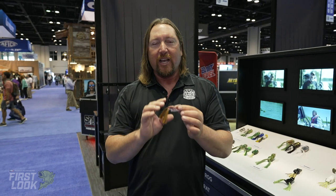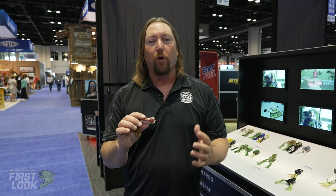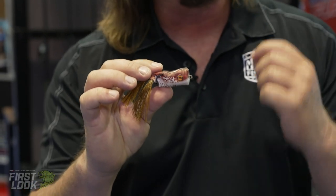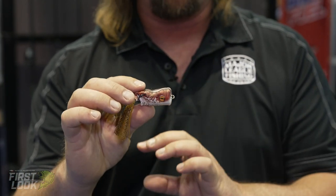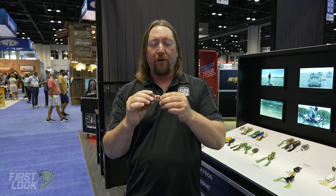The first thing when we redesigned these Scumfrogs is we wanted to keep that Signature Series Scumfrog real soft body, and we were able to do that. But one of the things we wanted to do while maintaining that soft body was make sure that it was durable. We went through a lot of different formulas in our hollow body design to keep it really, really soft yet durable — and we nailed it. You've got a really soft body that allows a great hookup ratio, but you're going to be able to catch a lot of fish on it before it ever wears out.